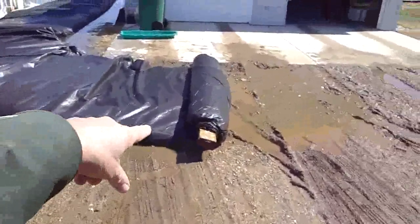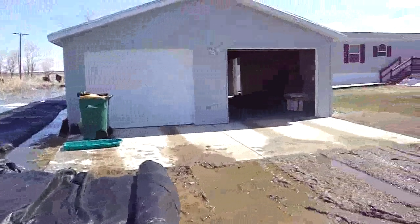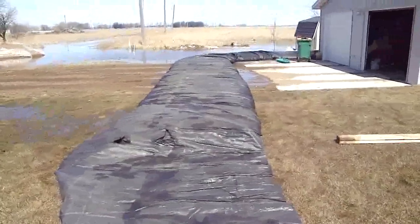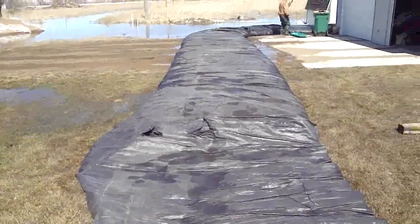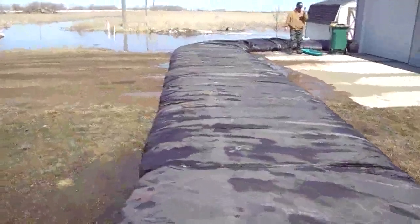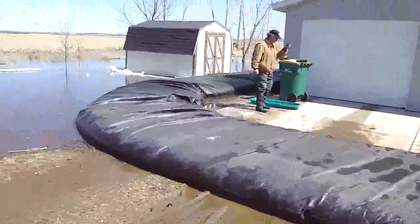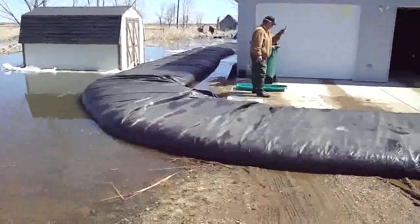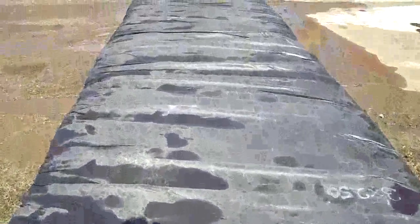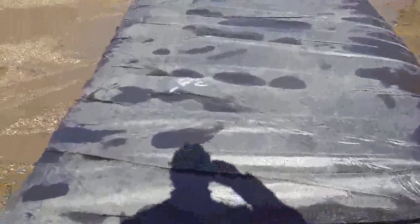We've got approximately 25 to 30 feet left on the roll and you'll run that for probably about an hour. Now I'm walking the air route that the pumps put in there — you pump water, but you've got to realize it pumped air too.